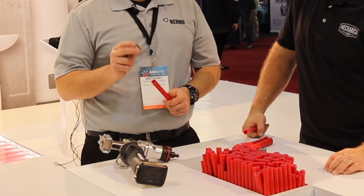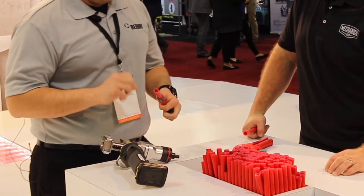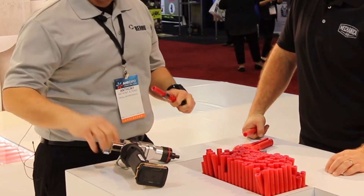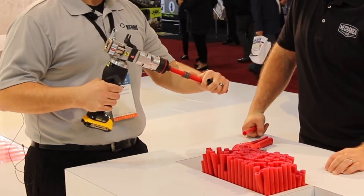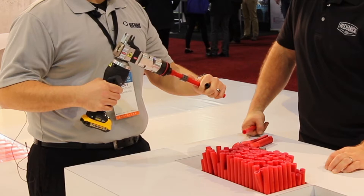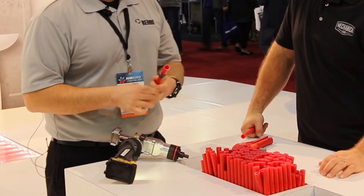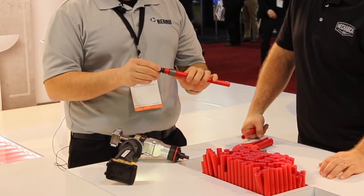The way we assemble it is we place the sleeve over the end of the pipe, slide it back about two sleeve lengths, and we're going to expand the pipe twice no matter what pipe size we're using — half inch or two inch — with a little bit of rotation in between. Just a little bit of rotation that fully rounds out the pipe inside, so it's a round opening for the fitting.